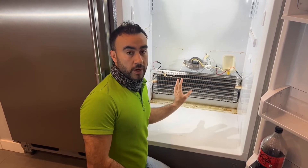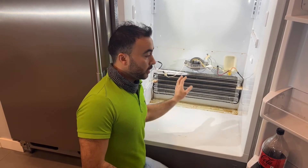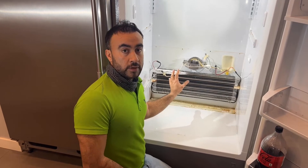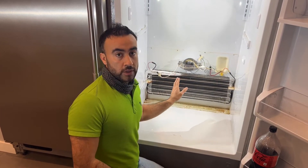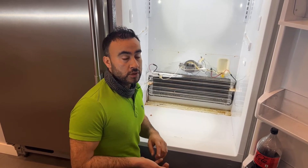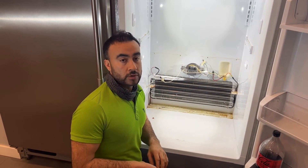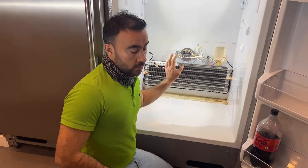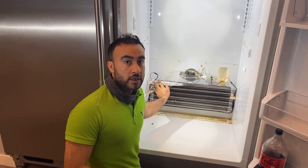The second way: if you can't get to the evaporator or don't have easy access, you can always get to the compressor. You use a piercing valve to check the pressure on the compressor, or you can also use your clamp meter to get the amperage reading from it. I've now confirmed there is a leak in the system by looking at the frost pattern here.